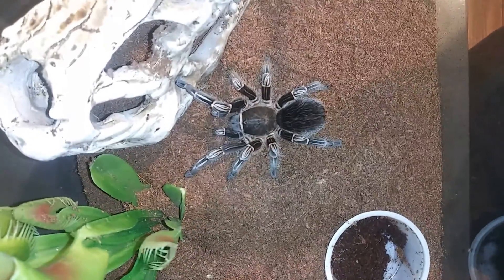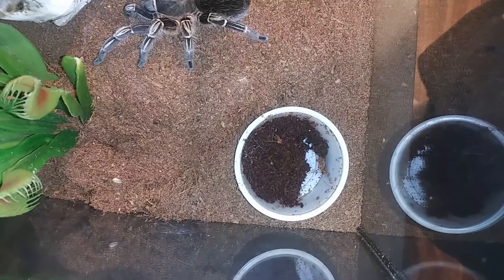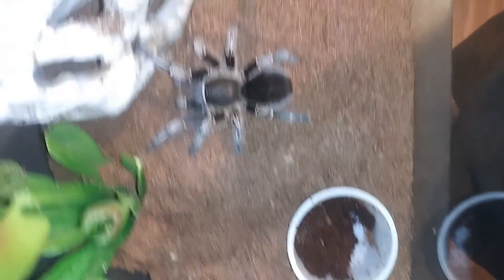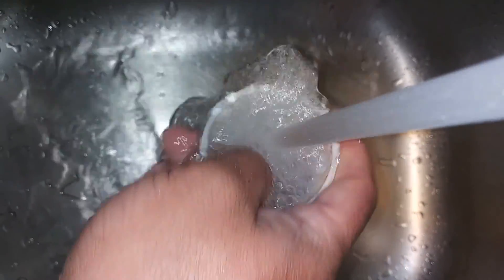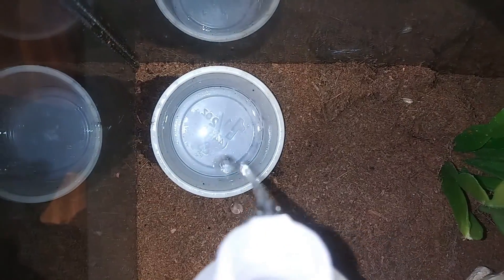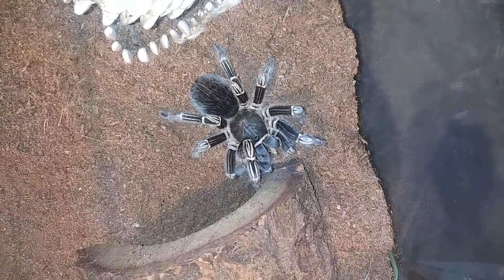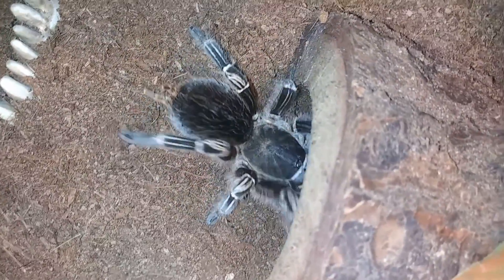Up next we have Crimson, our Aphonopelma seemanni, our Costa Rican striped knee. As you can tell, she does what seemannis do best and fills up her water dish with substrate. We're going to go ahead and get that cleaned out, fill it up with some water, and drop a cricket in. I know she's going to have a good takedown. I knew it — she's always a good girl when it comes to eating. Look how beautiful she is! She's had enough of my bullshit. Let's get her back and move on to the next.